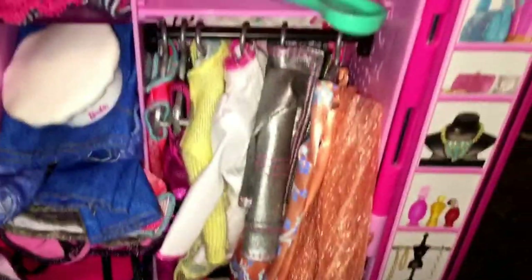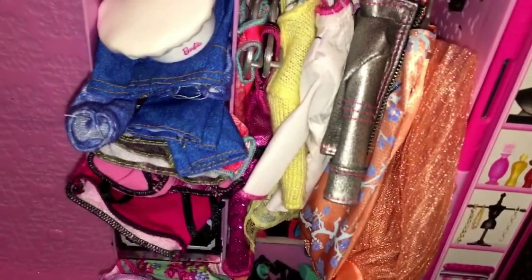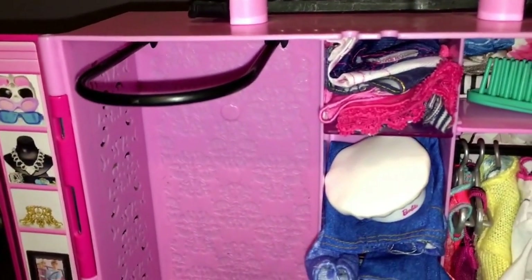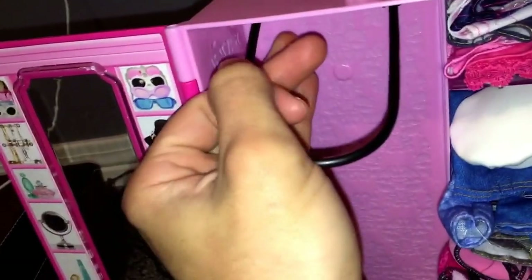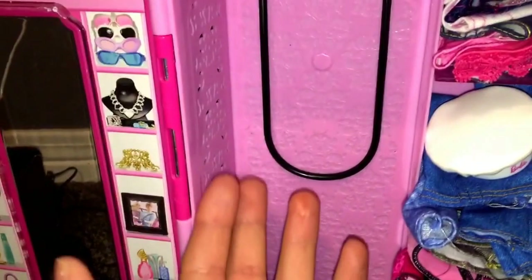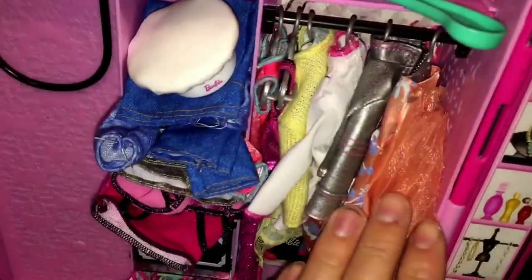So these are my issues with this storage case. The gowns — first of all you have to fold them in order to fit them, and this piece is supposed to close off, so it's not going to be useful to me that way. What I do is I keep them down and store the Barbie doll in here on the side. This is where you're supposed to store your gowns, but you can't do that because you won't be able to close this piece off.